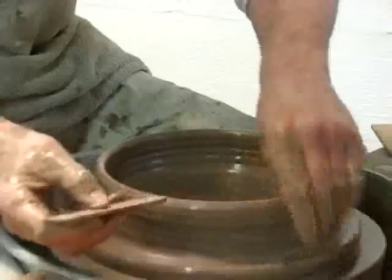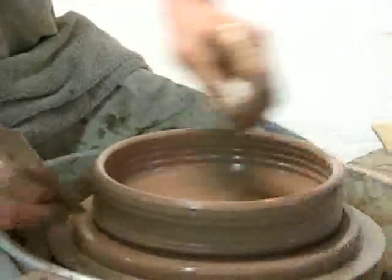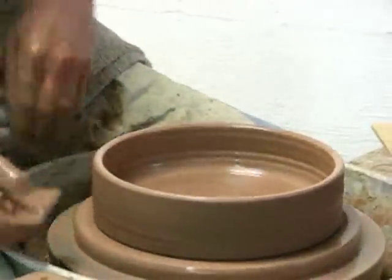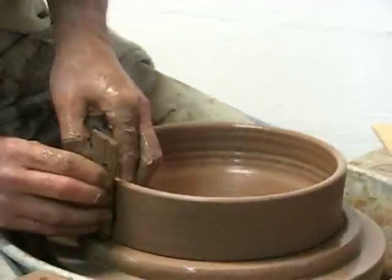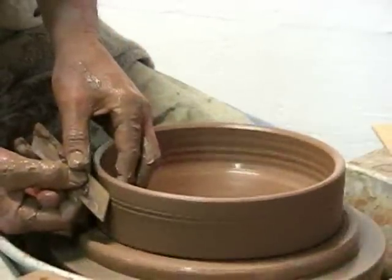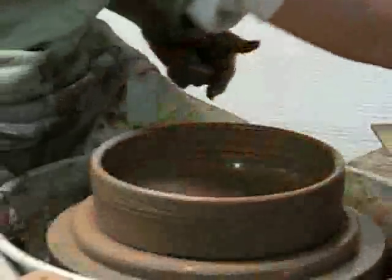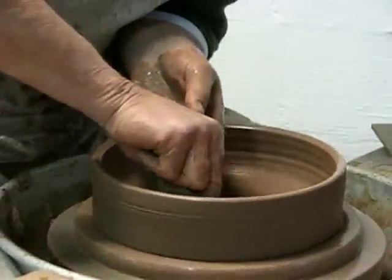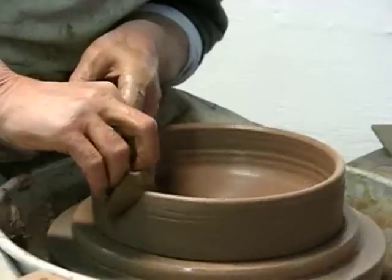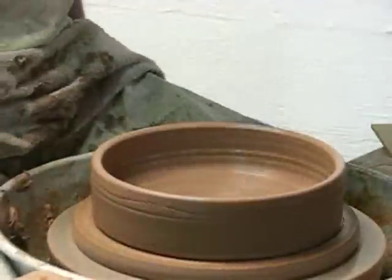I'm going to use my bevel cut tool — my undercut tool — to cut some of this excess clay away. Now put a straight side into it. Maybe a little line on the outside will be added. This line is to help me locate my handles later on when I put two handles on the outside. One more sponge cleaning, and now I'm ready to square this dish.